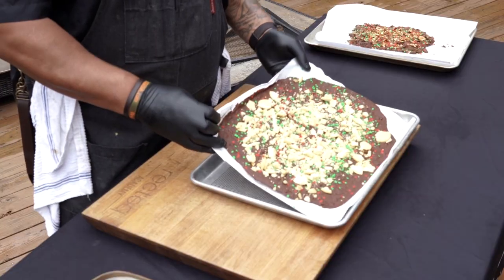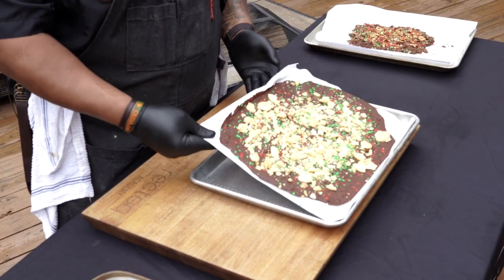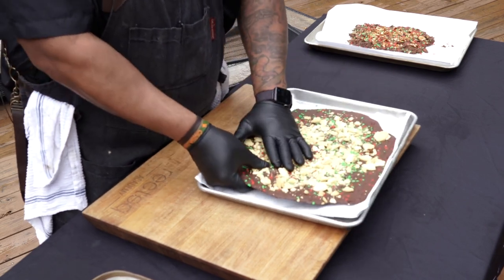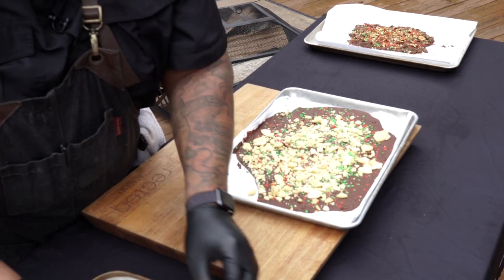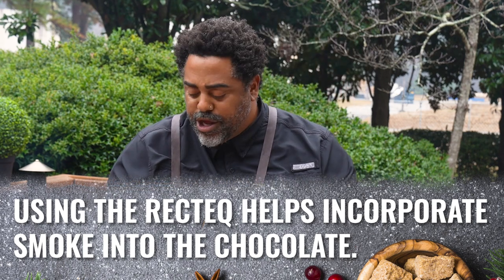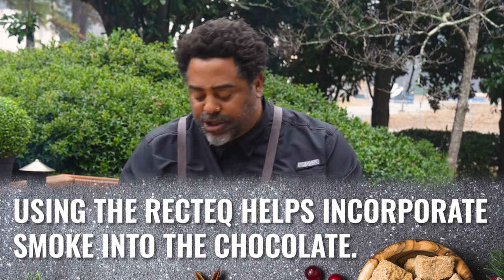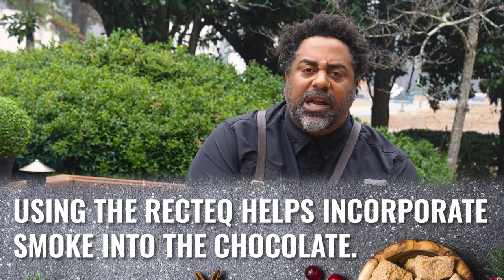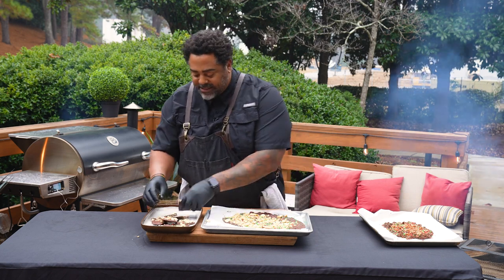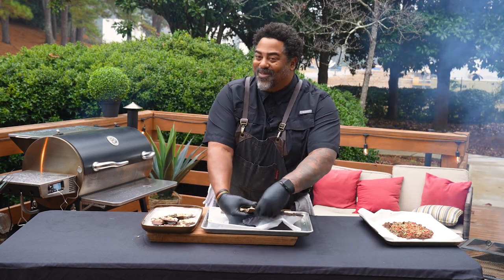All right, food lovers. It's been about 45 minutes. We had our bark in the refrigerator and it's gotten nice and hard. Look at how great this came out. This is why we use the wax paper — so that it doesn't stick — so we can just go ahead and literally break pieces of this and stick them on our board. One of the reasons why you want to use the grill for this and not your stovetop is you really want to impart those delicious Ultimate Blend pellets — that red oak, white oak, and hickory — to really set your bark apart from everybody else's.